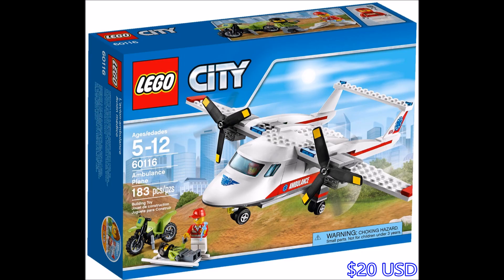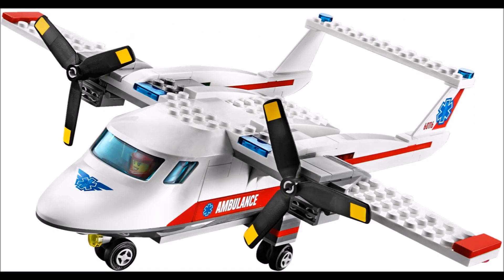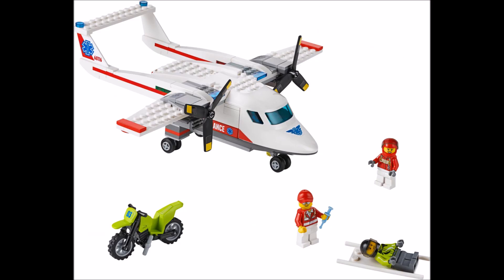And here is the ambulance plane, a bit of a bland set, but I still like it. The double wing is cool on here, I always like when they try something a bit different. And it looks like the biker fell off the bike and needs some medical attention there.